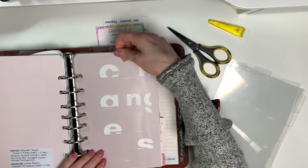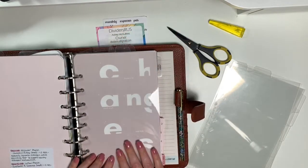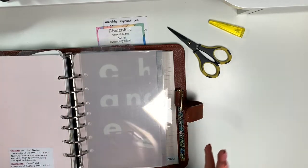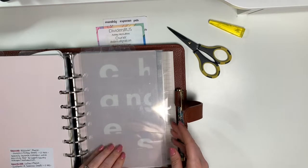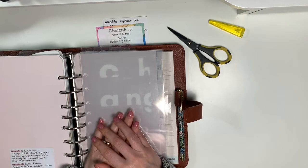Stay tuned to see how these fit into my 2021 planner. That's it — nice and short! If you have any questions, please comment below, and don't forget to like and subscribe. I look forward to seeing you in my next video — bye bye!